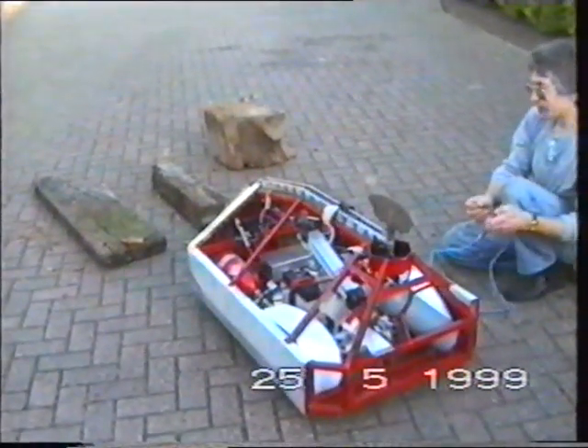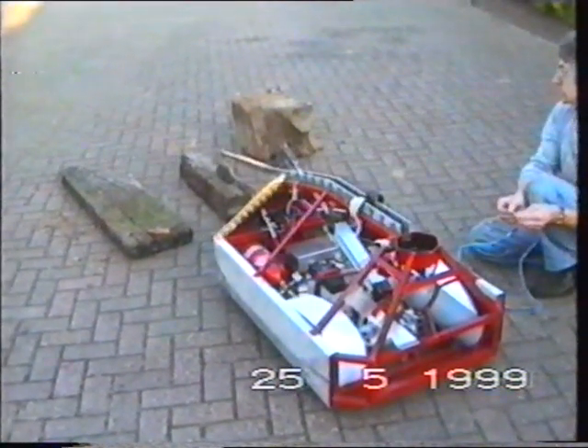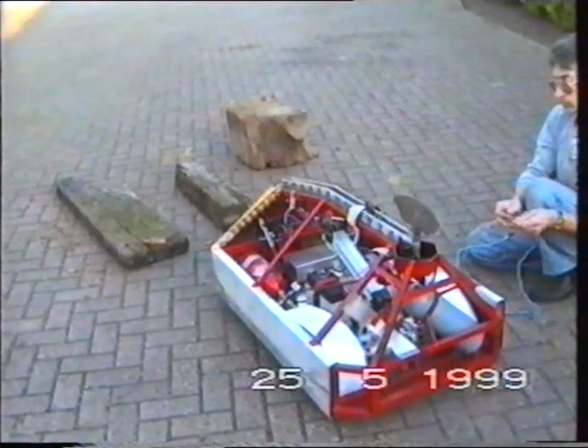That's running on 50, so that's one third. We're getting up now then, one third. One third power, isn't it? Look at that, that's one third. It comes over with a bang, doesn't it?